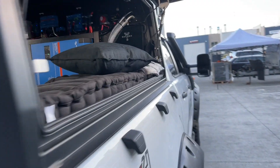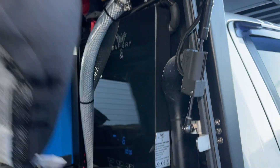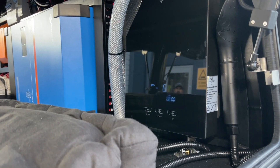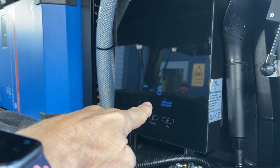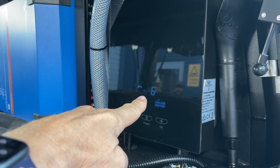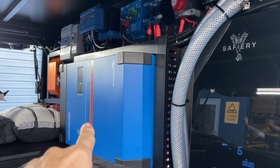We've just been running the 6,000 watt instant hot water here. Look at this — it's on at the moment, on setting six. We've wound the temperature up to around 42–44 degrees C, and that's running on that 5,000 watt Victron inverter.